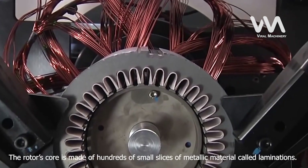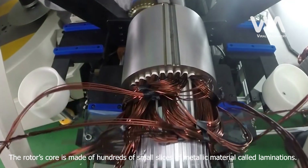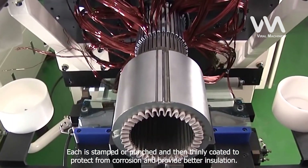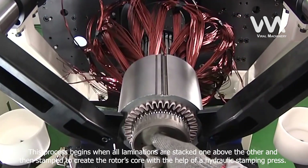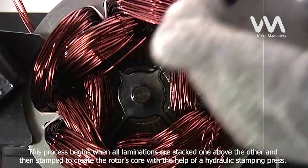Step 2: Lamination. The rotor's core is made of hundreds of small slices of metallic material called laminations. Each is stamped or punched and then thinly coated to protect from corrosion and provide better insulation. This process begins when all laminations are stacked one above the other and then stamped to create the rotor's core with the help of a hydraulic stamping press.